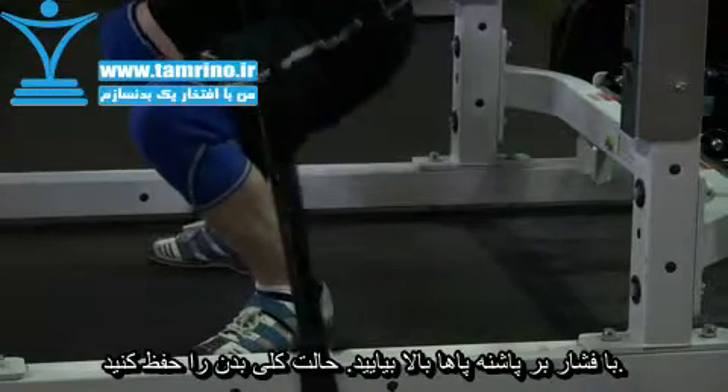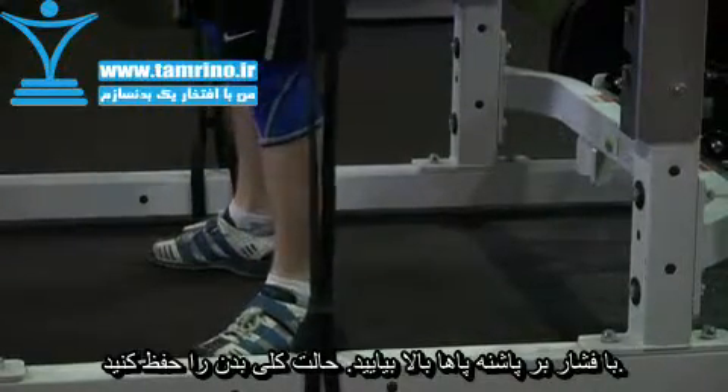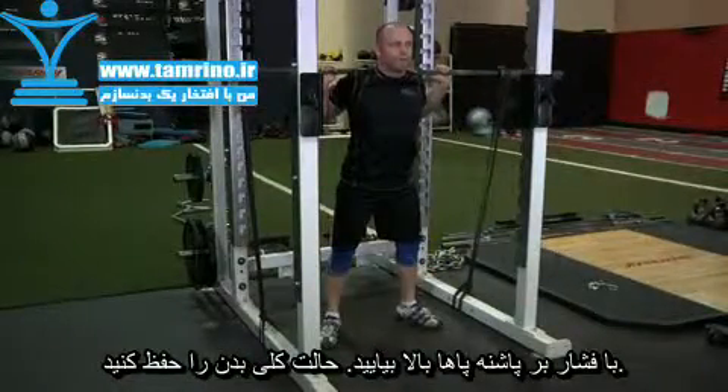Keeping the weight on your heels and pushing your feet and knees out, drive upward as you lead the movement with your head. Continue upward maintaining tightness head to toe until you have returned to the starting position.